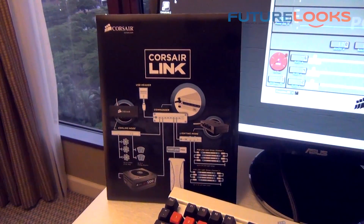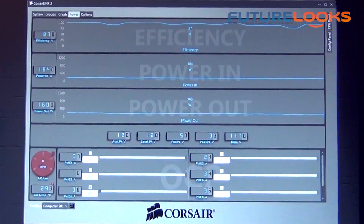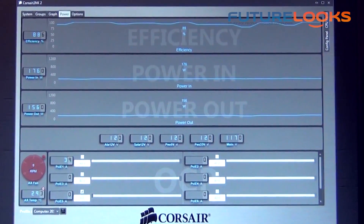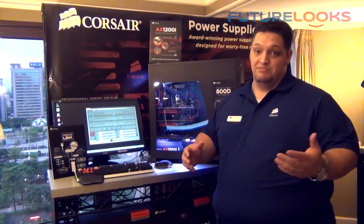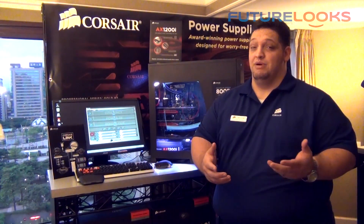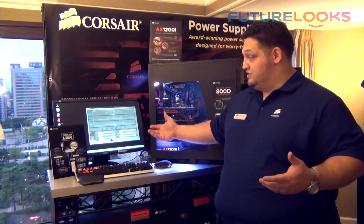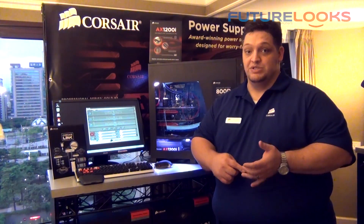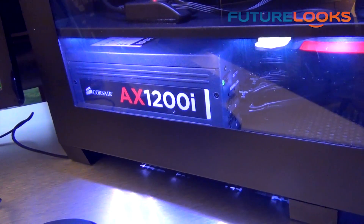So up to about four or five hundred watts — about 40% of the load — it runs in fanless mode. The AX1200i includes the Corsair Link dongle so you can download the Corsair Link software and monitor real-time efficiency, power input, and power output. You can change it from single rail to multi-rail via software and set the overcurrent protection points separately on any of eight separate connectors from 20 amps to 40 amps. The fan speed is zero by default but you can manually change that as well. It allows you to monitor real-time power output — how much power your video card, CPU, and hard drives are using. It's about $349 US and available in August.